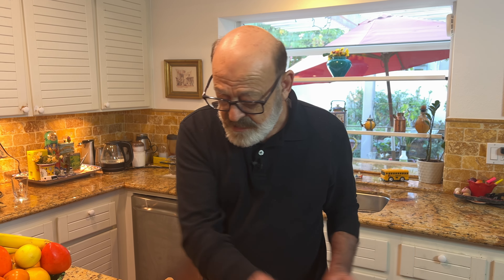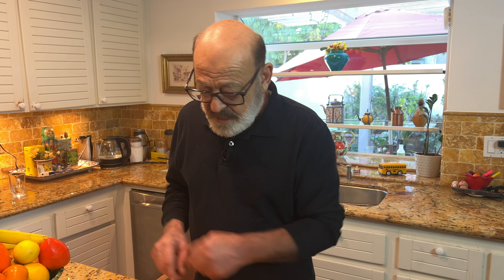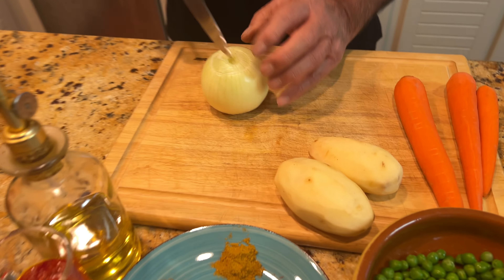First thing first, we start with the onion and chop it into small pieces, then the potato and carrots, and we go over to the stove top and start making it. All right, let's get to work.